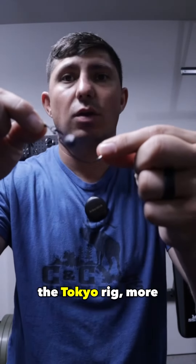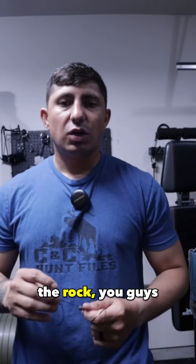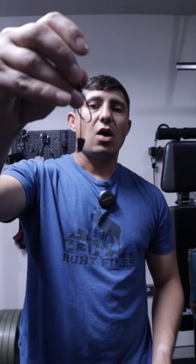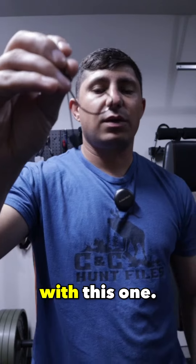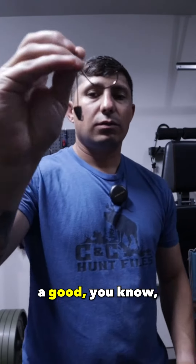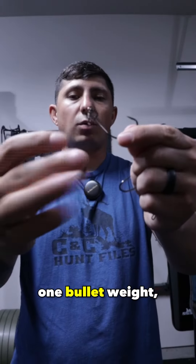Quick tip to fish the Tokyo rig more effectively. Unless you've been living under a rock, you've heard of the Tokyo rig — hopefully some of you have fished it and landed some nice bass. So this is a basic setup with one bullet weight crimped up on there. Throw that away — you're never going to fish it that way again.